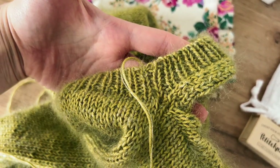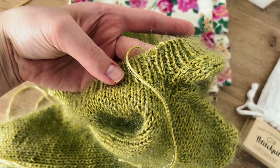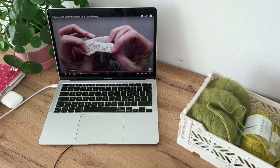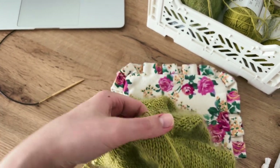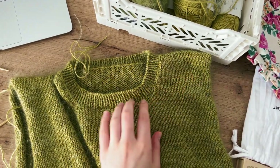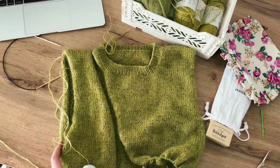I'm trying to close the bind off in the round correctly, but the tutorial I found didn't really help. The collar is not folded and here is the finished result.